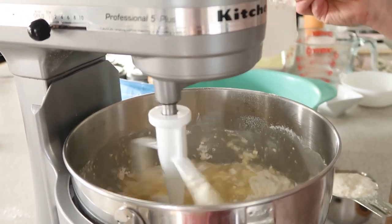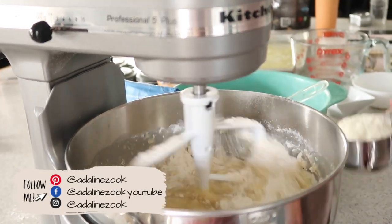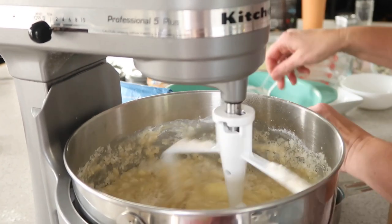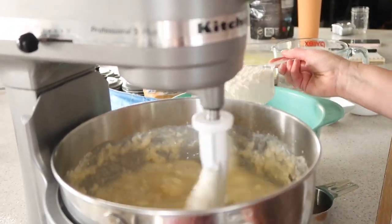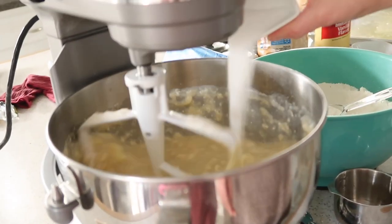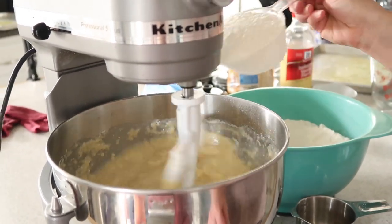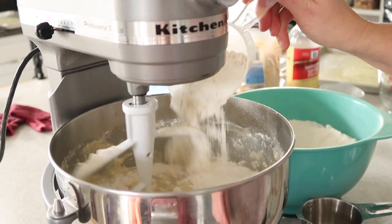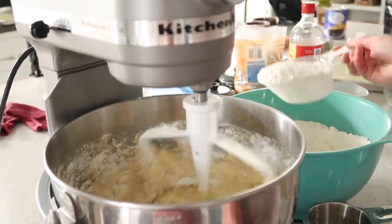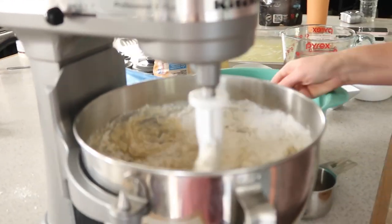She's adding in about seven cups of flour, and you're also going to want to add in one cup of instant potatoes — I think that's the secret ingredient, honestly, that's what makes the dough so yummy. After about seven cups, she switches to her dough hook, which helps to mix things a little bit easier.